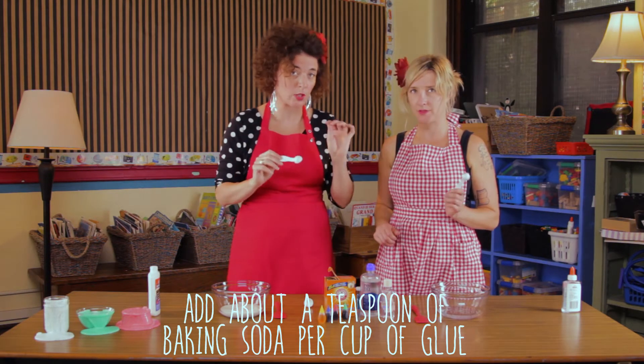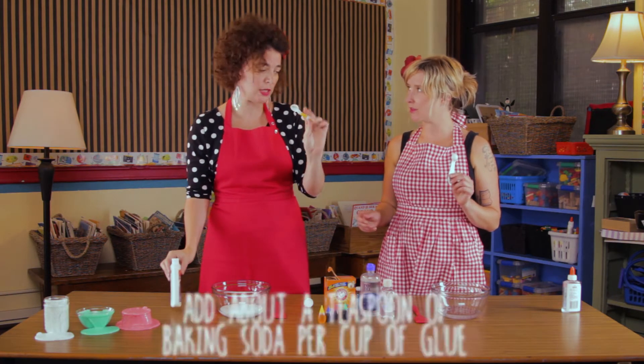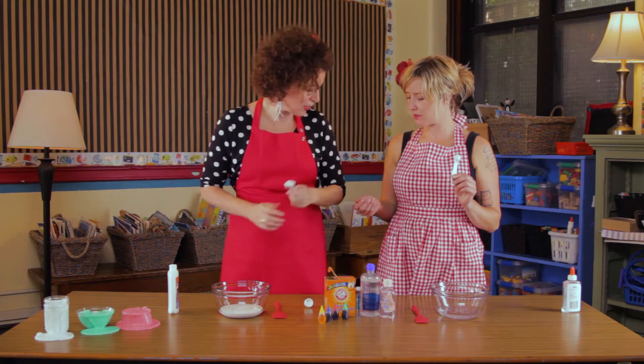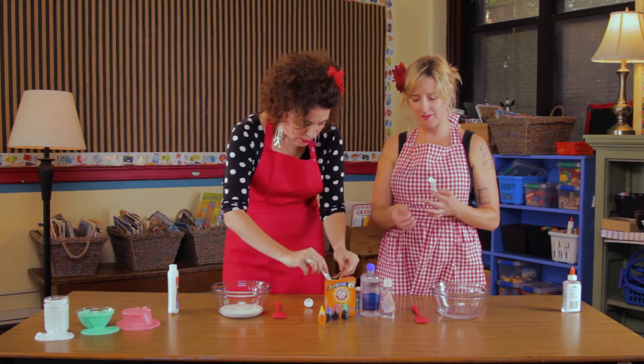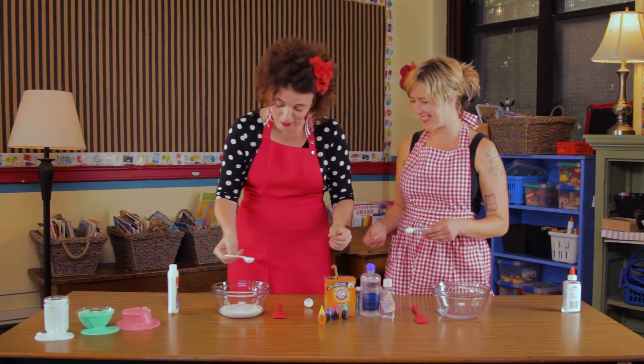You have to be mindful of what size your bottle is. For around a cup of glue, you use a full teaspoon, and for around a half cup, you use a half teaspoon. Dip right in there, Laura. It's non-toxic, so you don't even need to wear goggles.